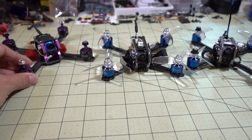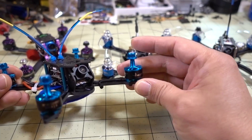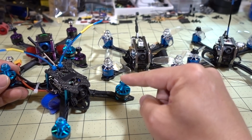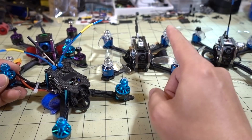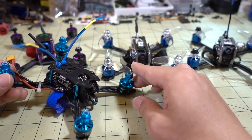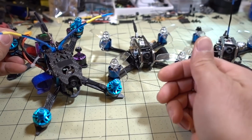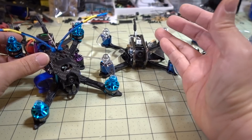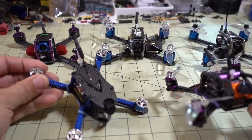Comparing the Diatone to the older HGLRC XJB 145 from a previous month: the XJB 145 has a 1407 3600kv motor, which is slower and less powerful than the Diatone's 1408 4100kv. The XJB is about 10 grams lighter, but the Diatone's motors are much more powerful, making it significantly faster. The HGLRC is still a very good product — especially if you prefer an all-carbon top over a metal cage — but if I had to choose, I'd pick the Diatone.